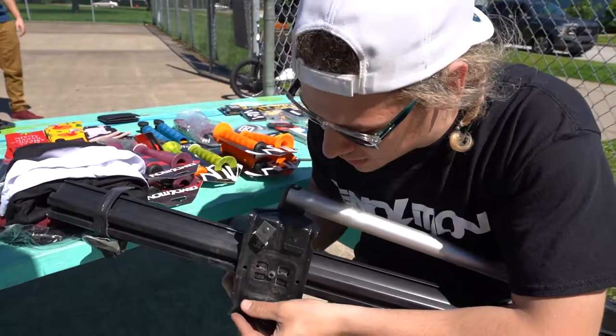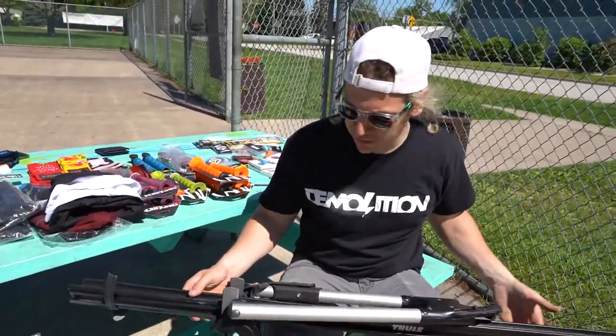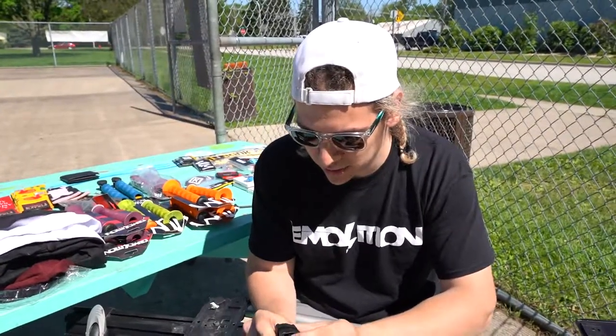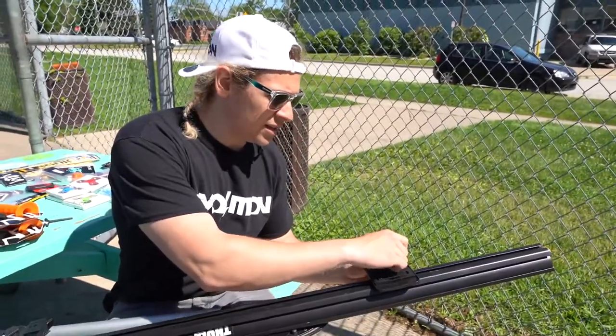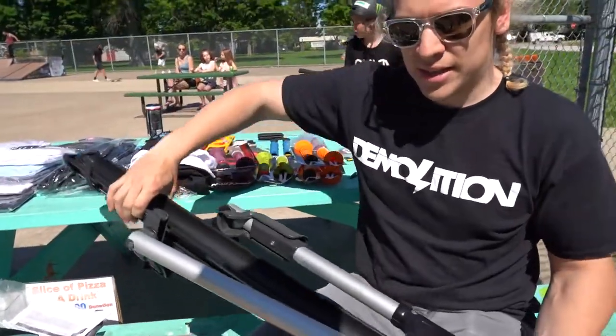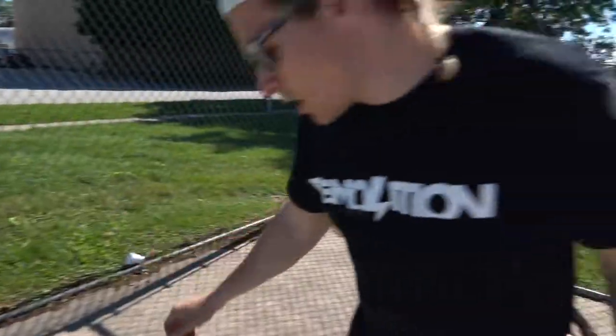We're gonna do the same thing with this one. Now for the back: take your new one, put the little cylinder nut in, put this in the bottom, screw that in, and then this goes in the back here. That's that - there's the other one. In a minute I'll show you how to install them onto the new bars.